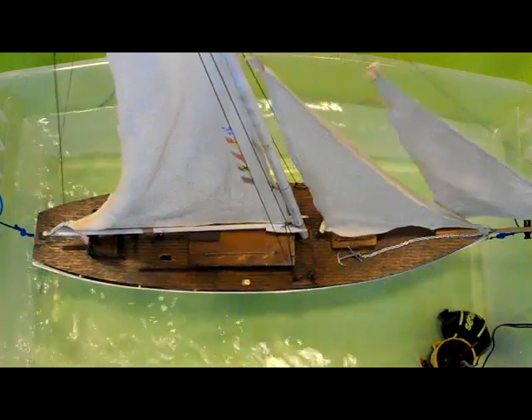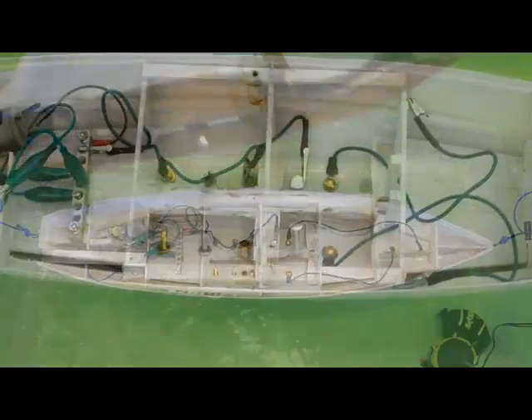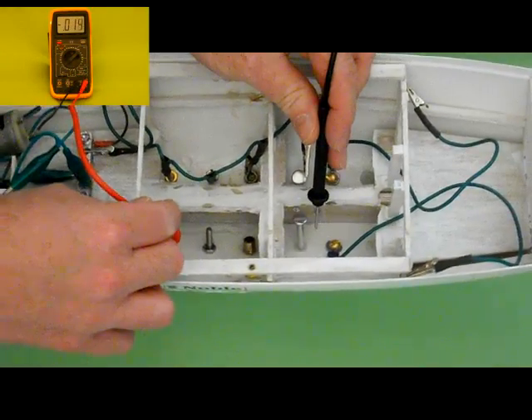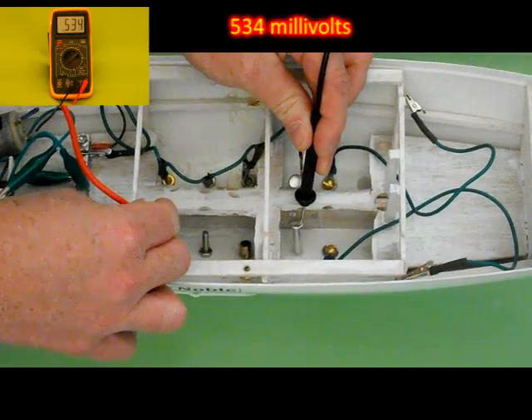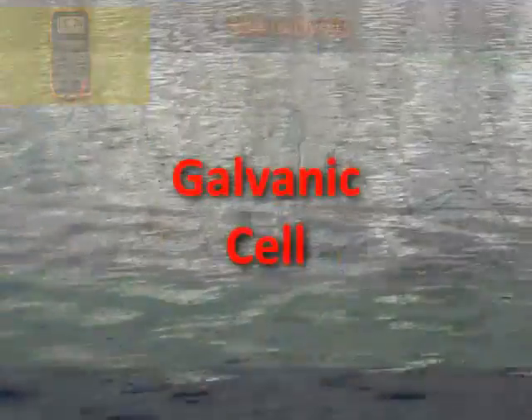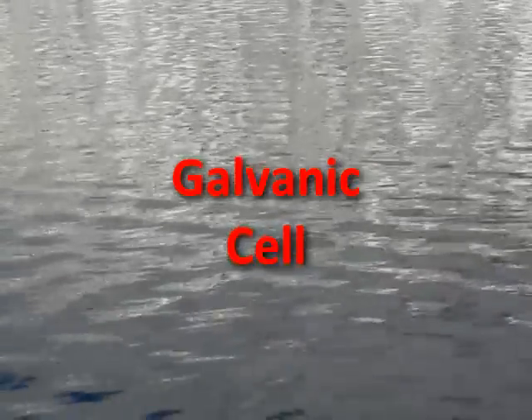Noble has dissimilar metals. She sure does. Let's see what happens when we measure the voltage between a brass through-hull and an aluminum through-hull. Look at that! We made a battery. We call that a galvanic cell. A galvanic cell happens when we have at least two dissimilar metals in water and a voltage is produced.